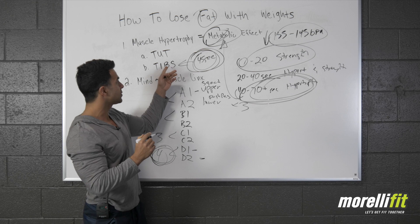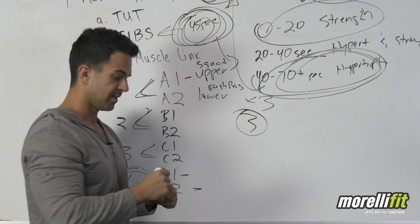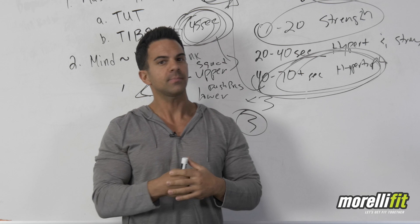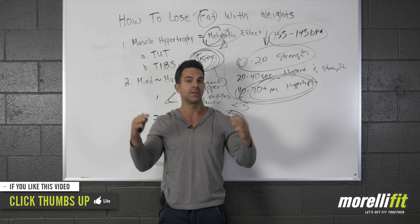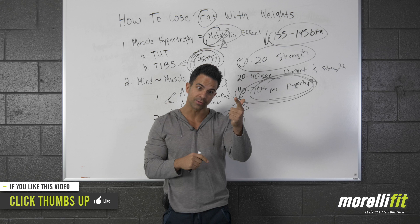Your time between sets is 45 seconds. Run through this one-two-three-four pairing, three sets each. Then follow it with some HIIT — high intensity interval training — or some low intensity steady state training, depending on how much fat you have to lose and where you are in your journey. Implement this and it's going to have a major impact on your fat loss and overall physique. Be patient, stay the course, and let's get fit together. Take care.